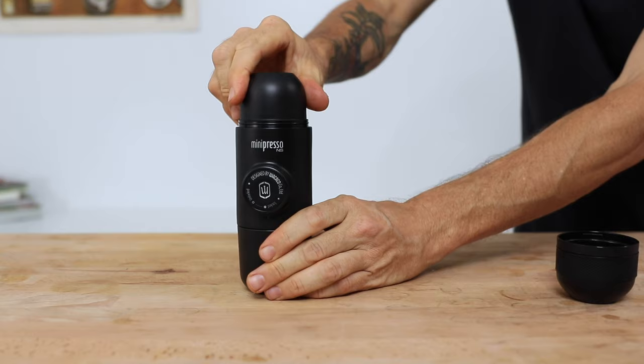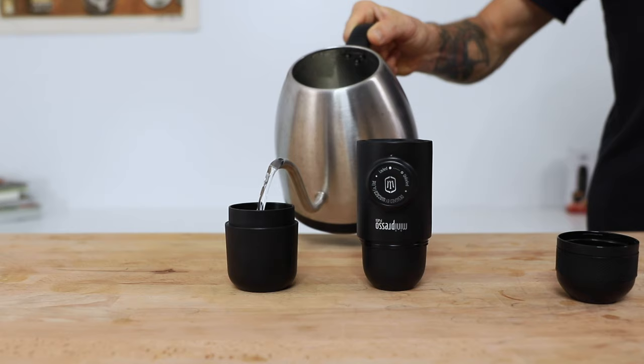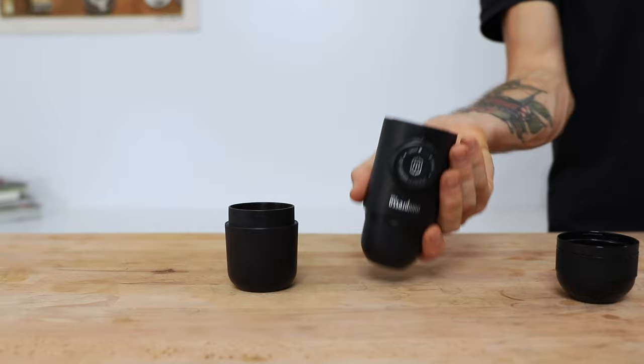Next, unscrew the water tank and fill it up with 70ml of boiling water, stopping at about 1cm from the top of the tank. Screw the body back firmly onto the water tank to ensure there are no leaks, and then it's time to brew.